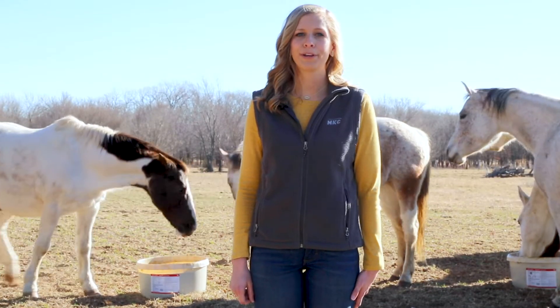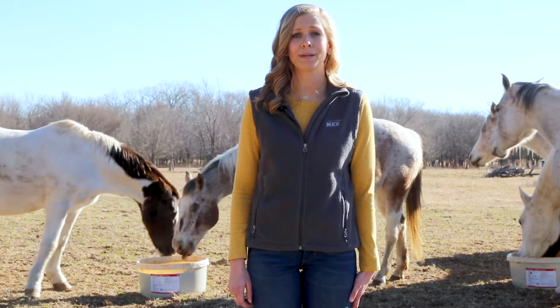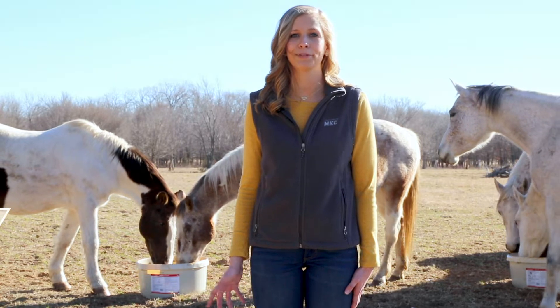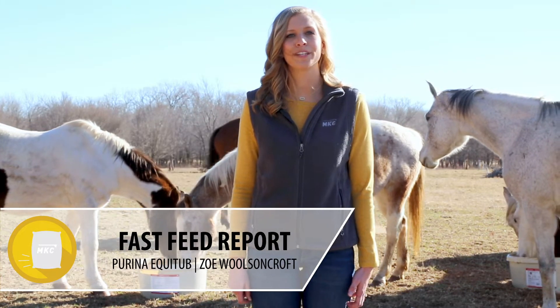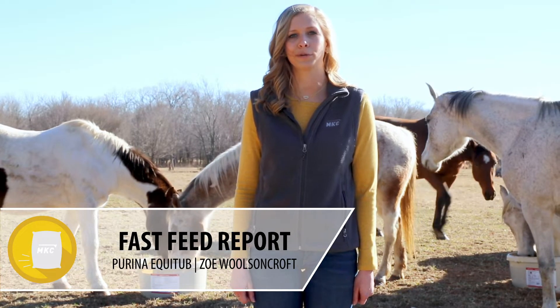Most of us won't eat something without knowing it's been labeled and approved safe to eat. We shouldn't treat our horses any differently. My name is Zoe Wollsencroft and I am the MKC Feed Sales Specialist, and this is your Fast Feed Report.